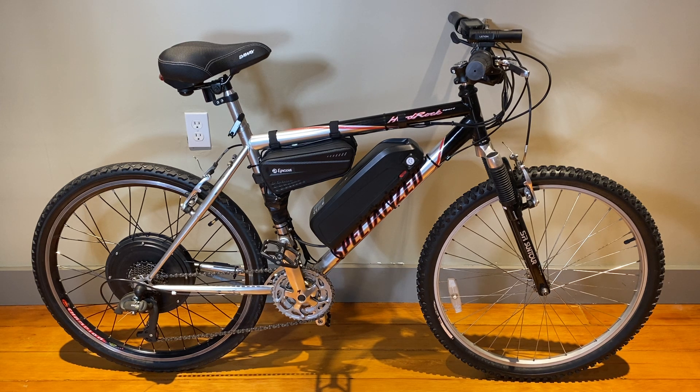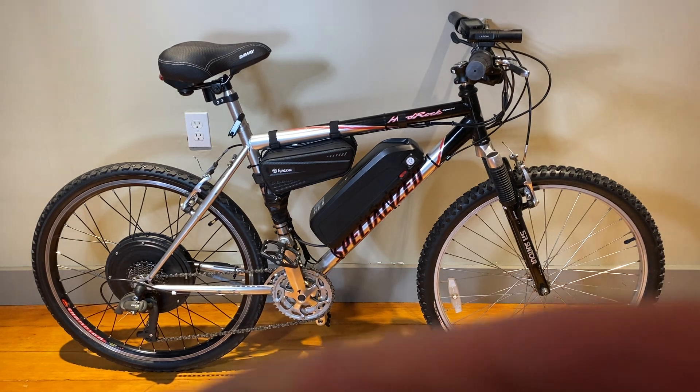It goes about 23 miles per hour on the flat. If you pedal with it you can get up to 30 miles an hour — at least I can. So it's a pretty cool amount of power. The battery is right here in the middle.